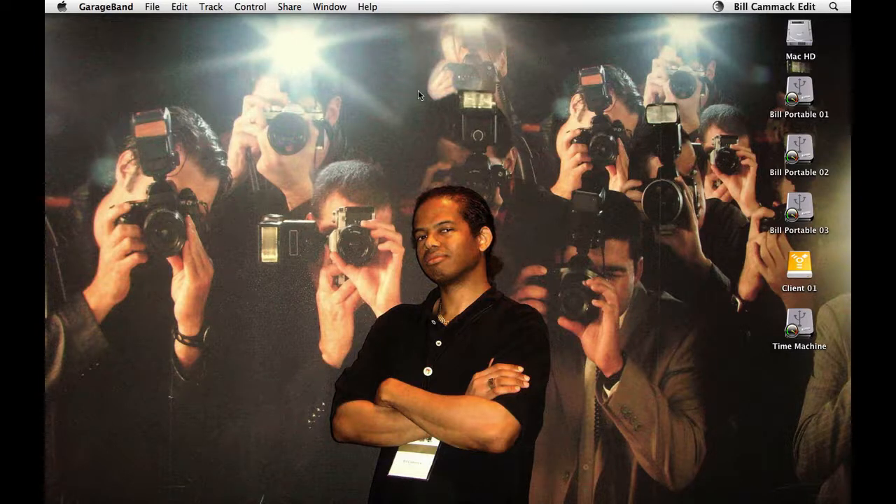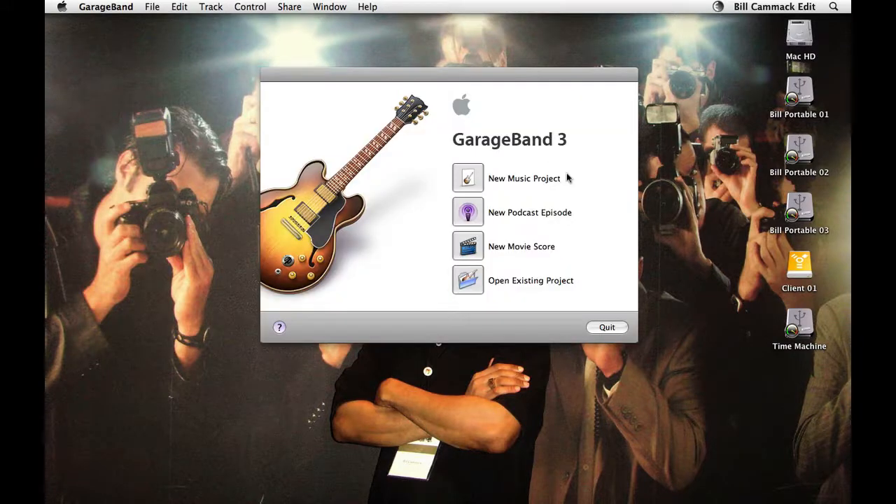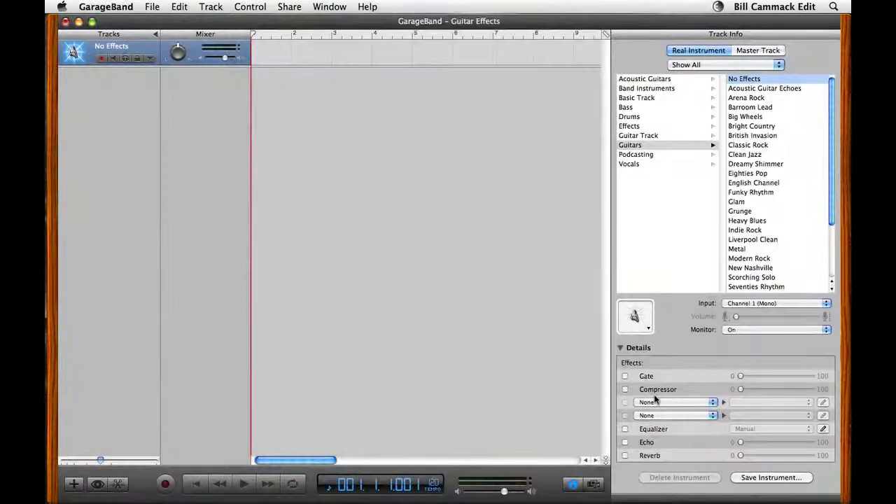What's up? Bill Cammack, BillCQC.com. Today we're going to talk about GarageBand Guitar FX Processing. To me, the most important thing is your amp simulation.